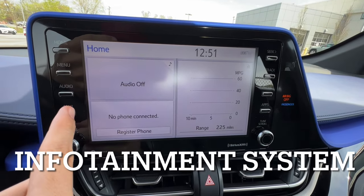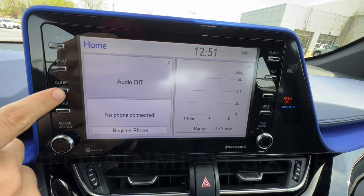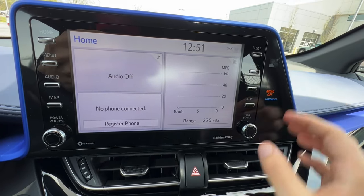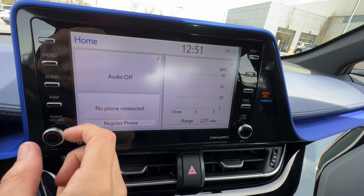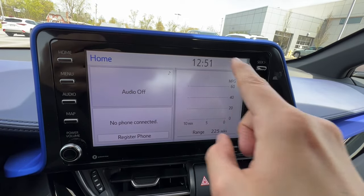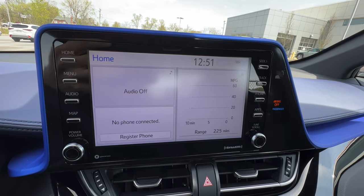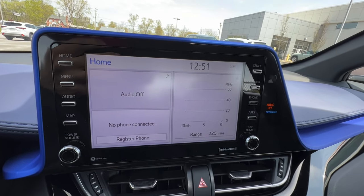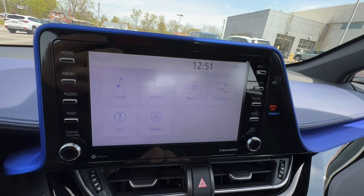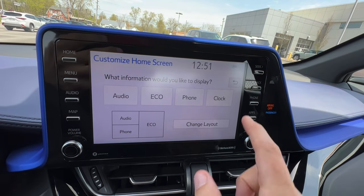On the bezel of the screen I have four buttons with a scroller and another four buttons with a scroller: home, menu, audio, map, then seek and track, phone, and apps. There's a push button for power and volume for the radio and a tuner for the stations. The home screen — which you can tell you're on because it says home in the corner — can be edited in settings, and it's a great place to see different information at once. To change how it looks I go to menu, setup, and customize home screen.